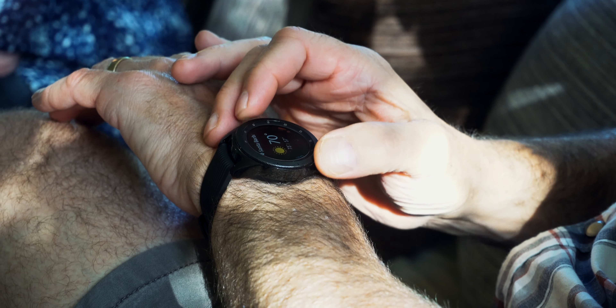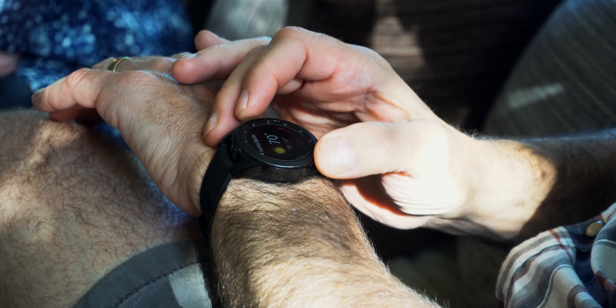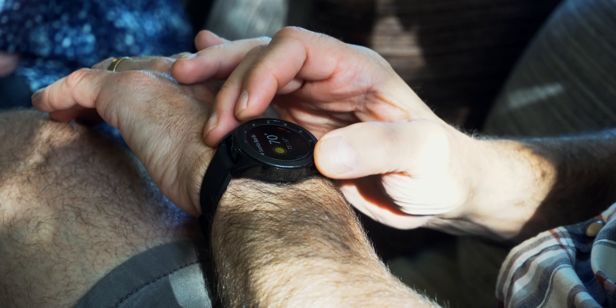Let's talk about apps, because there isn't a huge selection. Where the Apple Watch really shines is its vast array of downloadable apps — this watch doesn't have as many. That said, my favorite app is definitely Spotify; you can play music straight from the watch, which is pretty cool.